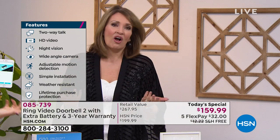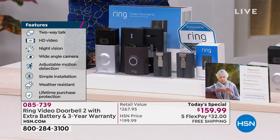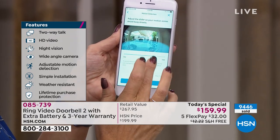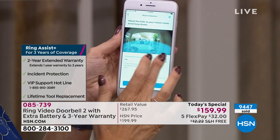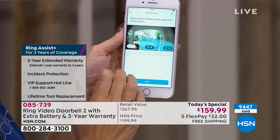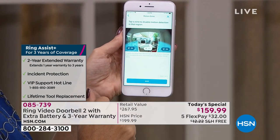My daughter-in-law Christy's husband travels a lot in the jewelry industry, and he can see the door from wherever he is. When she's home alone she can see without having to go to the door — I love that. For elderly parents at home alone, you hear horror stories about people taking advantage of them. My mom is 86; Ring is a way to help them be safer and more secure in their own home, and for us to keep an eye on things too.